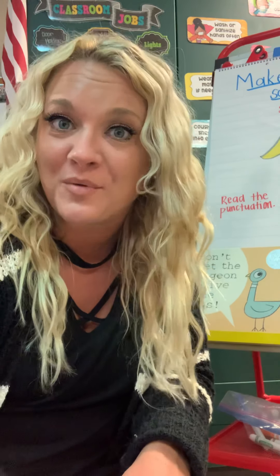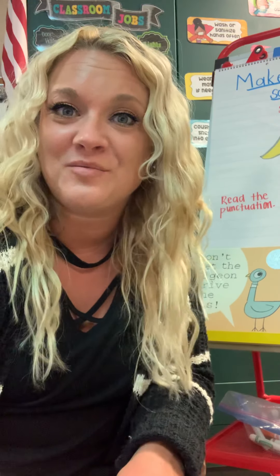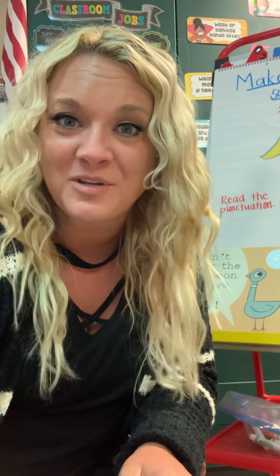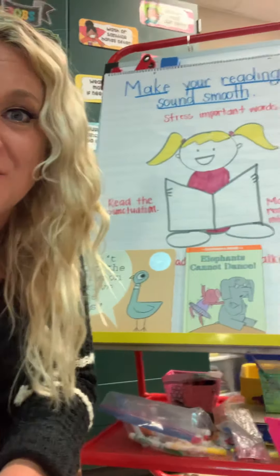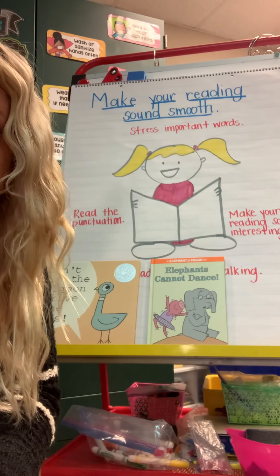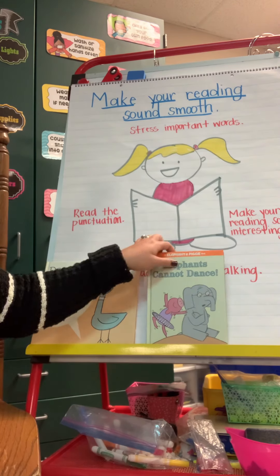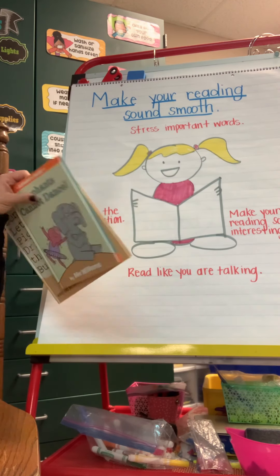Good morning, boys and girls. Happy Monday. Today we're going to be talking about some more ways to fluently read, and how to read smoothly is what we're going to focus on today. So I'm going to turn you just a touch so you can see my anchor chart that I'm going to be referring to today.